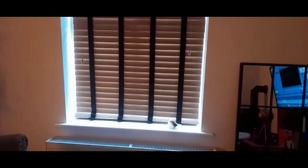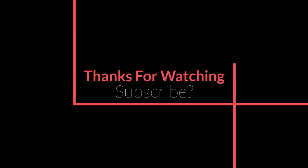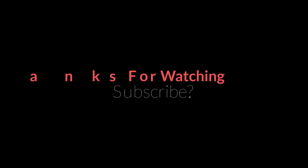So yeah, that's it. Thanks for watching — I'll see you in another video.